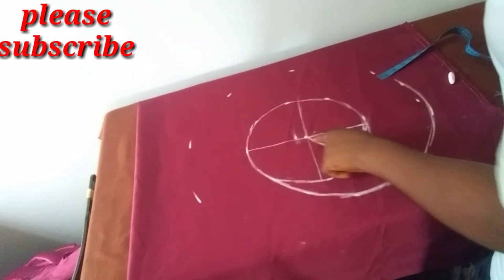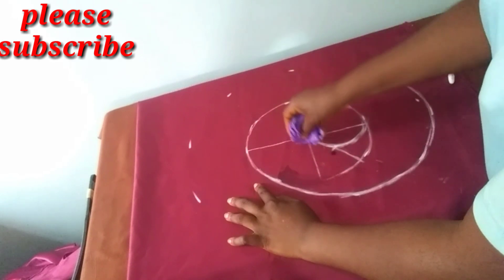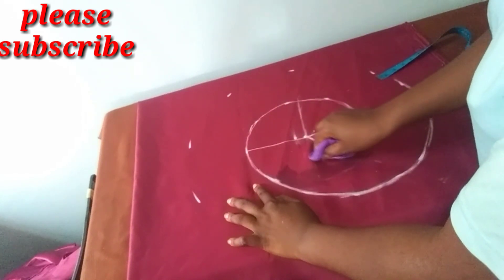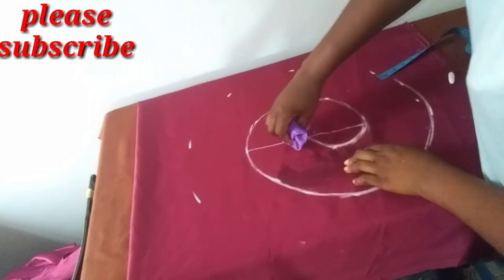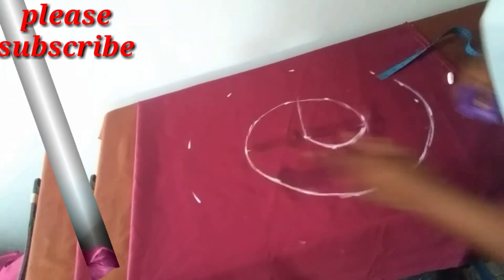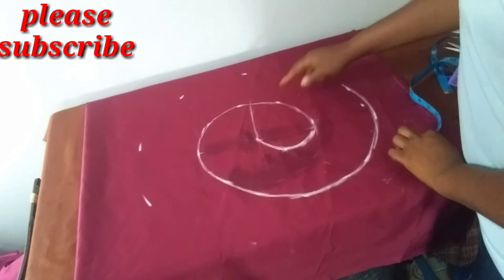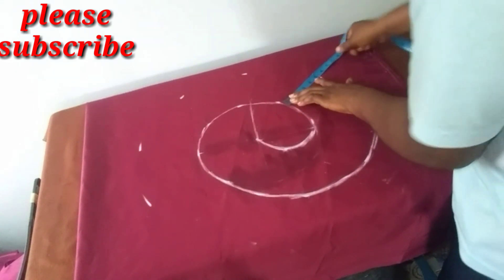This is what we have. I need to wipe this so that it doesn't confuse you. I hope you now understand it. So this is what we have, but at this point I will start increasing it a little.